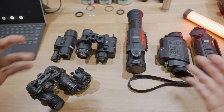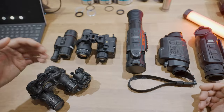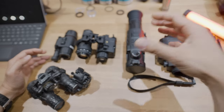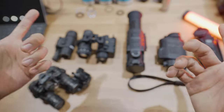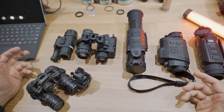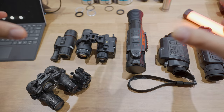Let me pause there and talk about optical zoom and what that means. Most of these devices — with the exception of the FH35R and the ZH38 — most thermal devices on the market right now have fixed optical zoom. What I mean by that is there's no prism system inside the device to allow you to do a throw lever and zoom in like a low-power variable optic from 1 to 8x. Whatever lens comes on board with these is the zoom level that you get. Any zooming that is done is done digitally, which is basically like zooming into an image when you're shooting a video on your cell phone — the image starts to degrade depending on how much you zoom in. It's going to be like that for all of these devices.